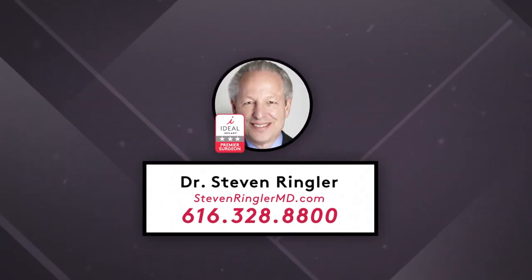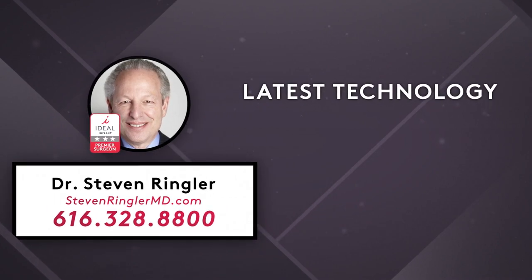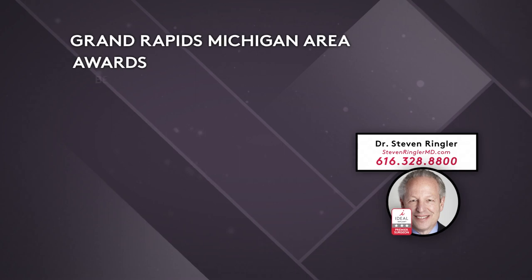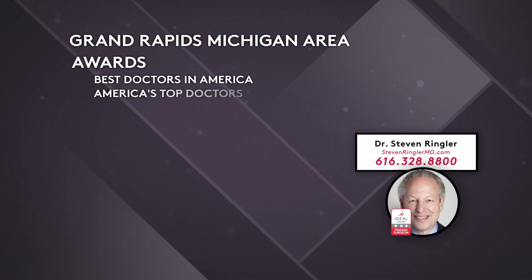Dr. Steven Ringler is a board-certified ideal implant premier surgeon offering the latest breast implant technology in the Grand Rapids, Michigan area. Dr. Ringler has been honored with numerous plastic surgery awards over the years, including Best Doctors in America,